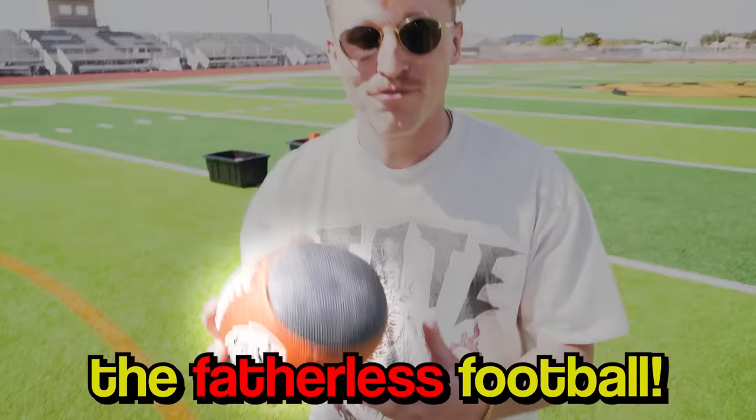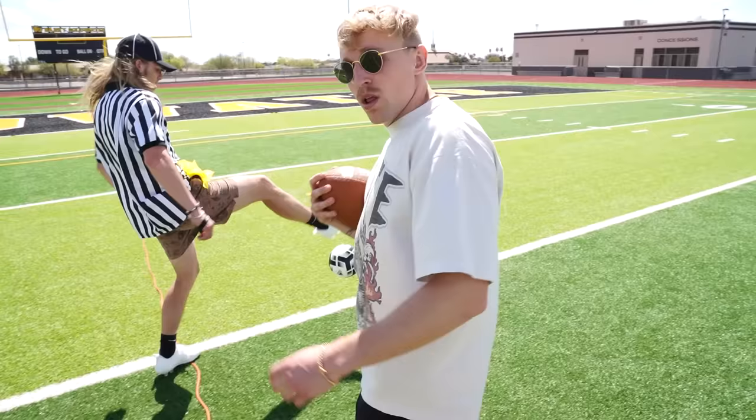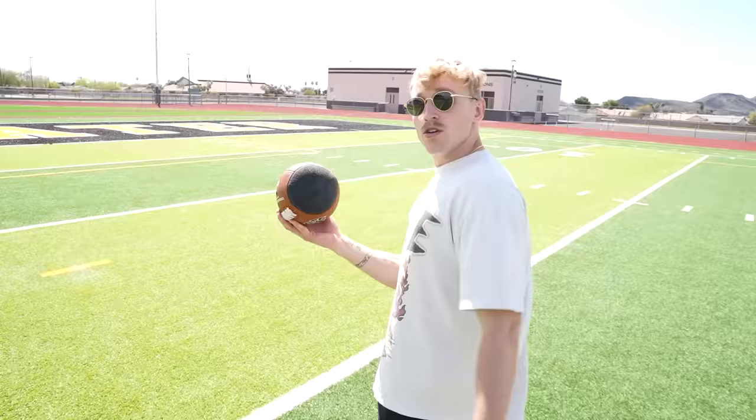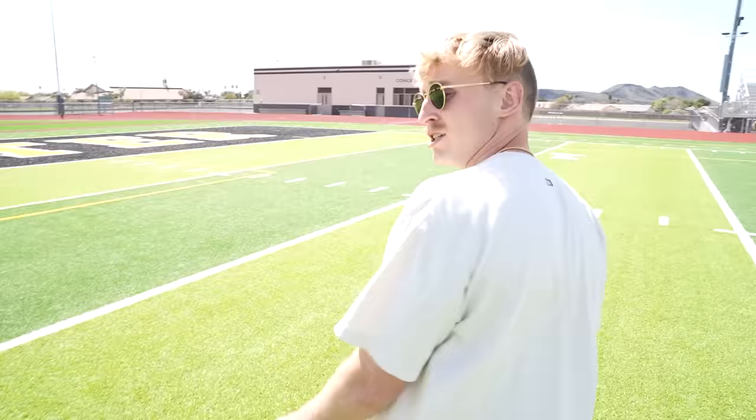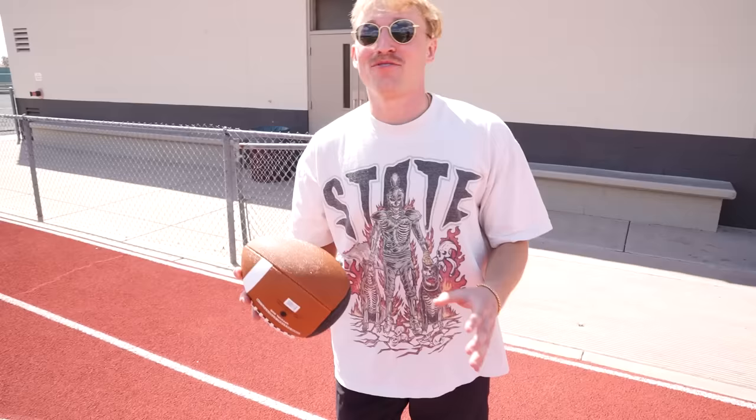Next up, my personal favorite — the fatherless football. It's not actually called that; this is a passback football. If your dad, like mine, left to get the milk, this might be perfect for you. All you need is the passback football and a wall. Honestly, if you're a quarterback and you just need to get used to the motion of turning your hips, this kind of works.